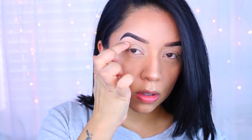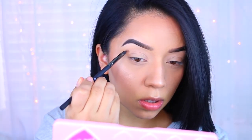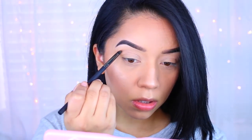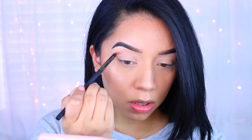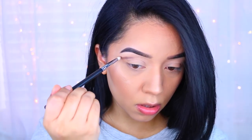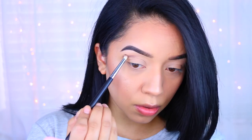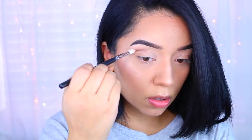Now we move on to the Too Faced Chocolate Bar palette. I'm feeling where my crease is because we're going for that cut crease look. I'm going to take Malted, which is a really nice dark brown shadow, and apply it directly where that bone is - make sure you feel for it and apply it directly to that hollow. At the beginning it's going to be a little sloppy but just take your time, go back and forth applying the product and make sure it's nice and pigmented. I use a pencil brush and then go in and blend everything out with a fluffy brush, picking up a little bit of Mocha to help blend.